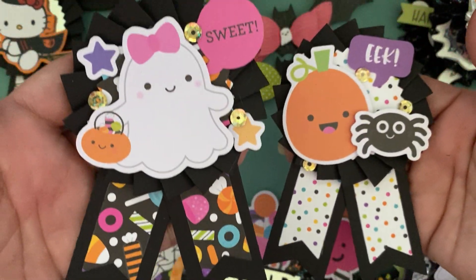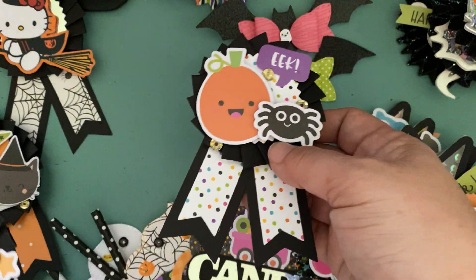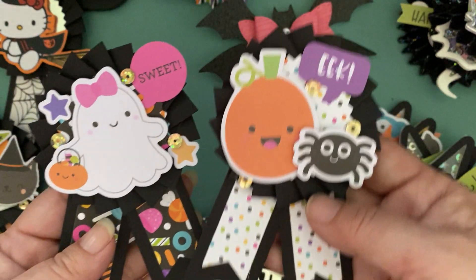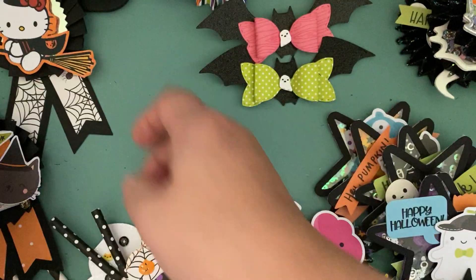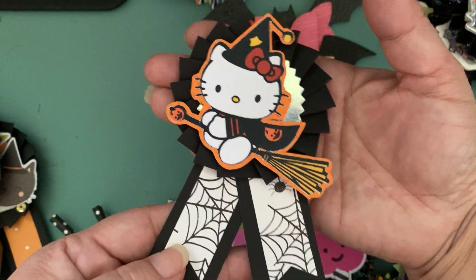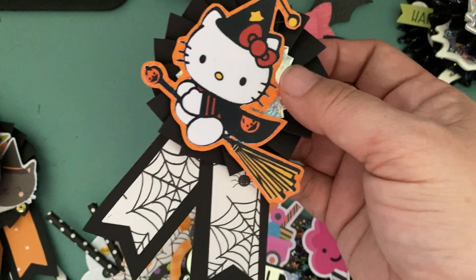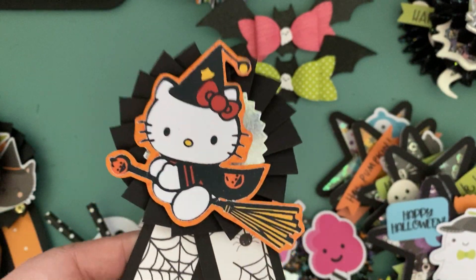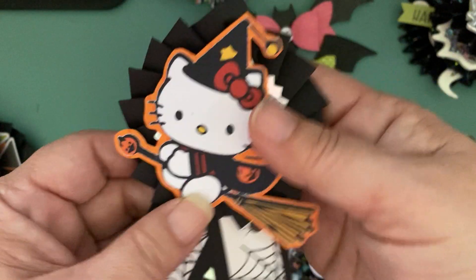I think they came out super cute — I want to make more! I don't know what I'm going to use them on, but I think they're so cute. I wonder if they'd be cute on top of my shaker bags. I think they'd be cute on a gift bag, actually. And then the last one I made — I really wanted to make a Hello Kitty one. So I did use my Hello Kitty witch die cut, which was actually a print and cut from the internet. I did a print and cut on Cricut — that's how I made her.